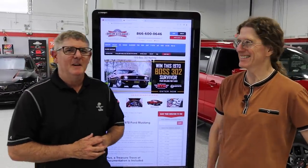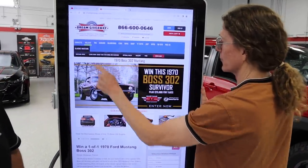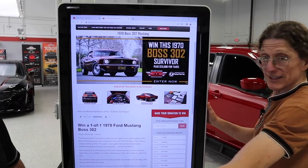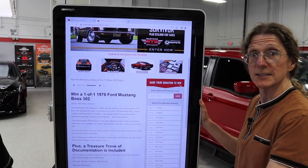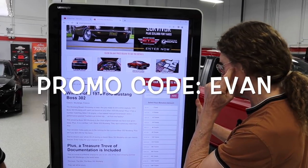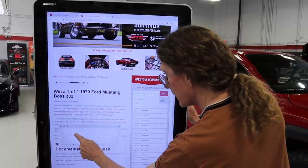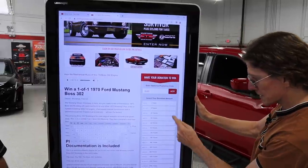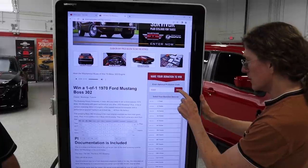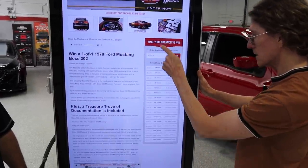I've got Christopher Phillip here from Dream Giveaway. So you go to DreamGiveaway.com and you'll see Classic Mustang up in the blue navigation bar. There's the car right next to Evan. You've got to make sure you use that promo code. You put the ad code field right here and type in 'Evan.' Watch what happens — there are no bonus tickets yet, but after you add the promo code, all those bonus tickets show up on your donation of $25 or more.